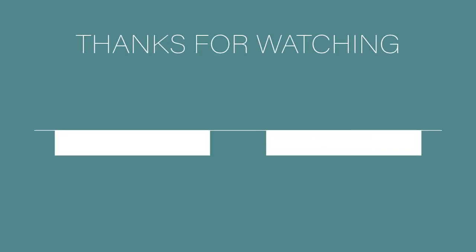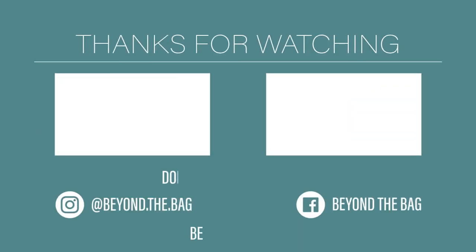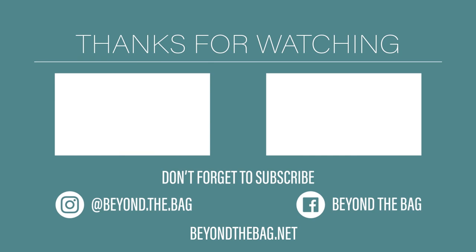Thanks for watching. If you liked the video, please give us a thumbs up. Don't forget to subscribe so you won't miss any of our future videos. You can also find additional content on our social media and blog.